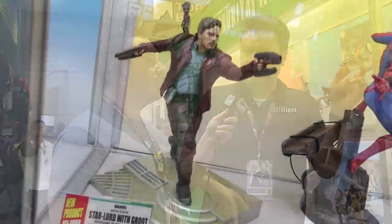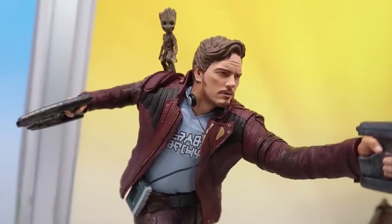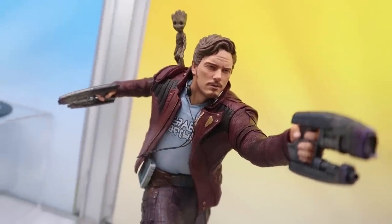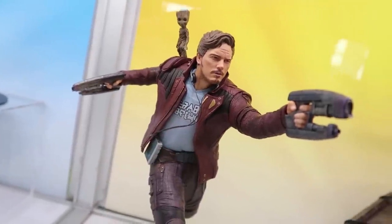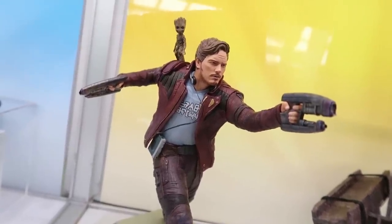For our larger-scale fans — Artifacts 1:6 scale — we've got some movie properties. We've got Guardians of the Galaxy 2 Star-Lord. He's going to come with a switchable head so you can display him as you see here or with the mask on. And that Baby Groot figure is magnetized, so you can take him off the shoulder — you don't necessarily have to display him with Groot on the shoulder, but as you can see it looks great with it on there.